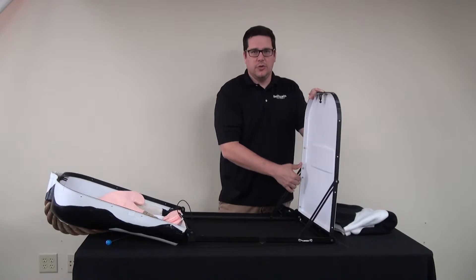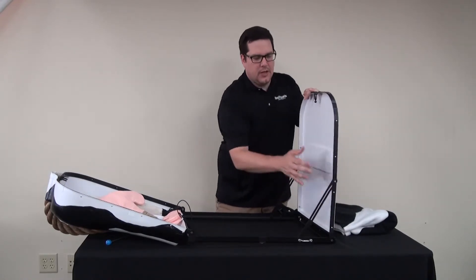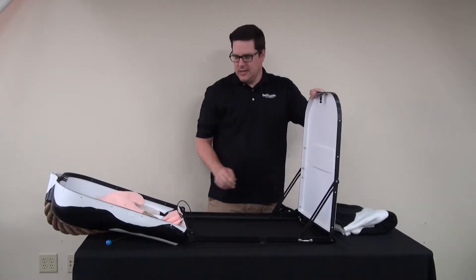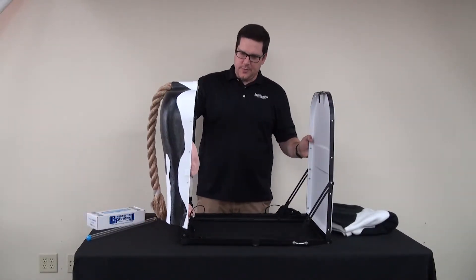When you want to collapse it again, you just pull up and it will come down. You just push those in place — you can hear them kind of snap into place — and that is now set.